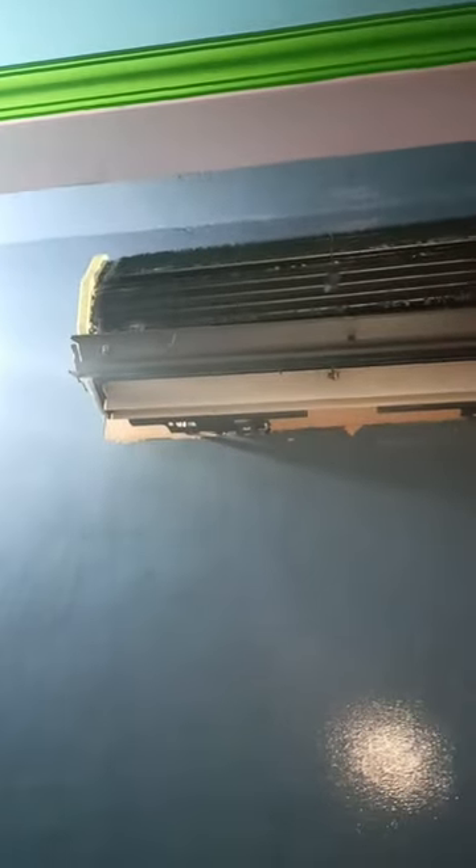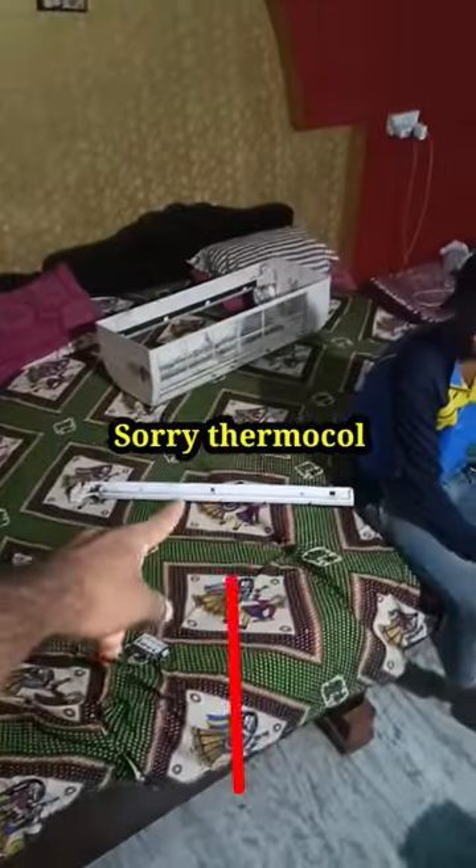Guys, this is a Daikin split AC and I am going to show you an interesting thing. I am going to open this top cover — subscribe to this channel. I am going to remove the foam from the side.